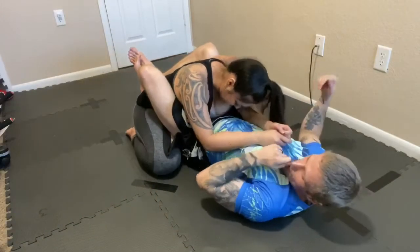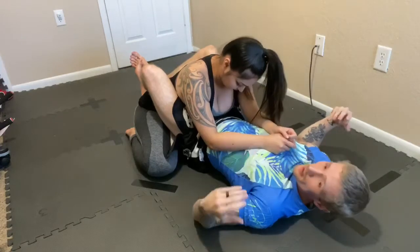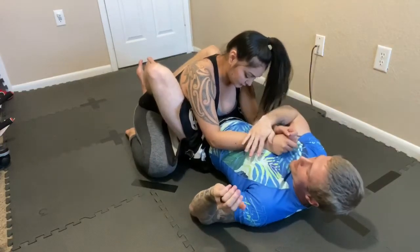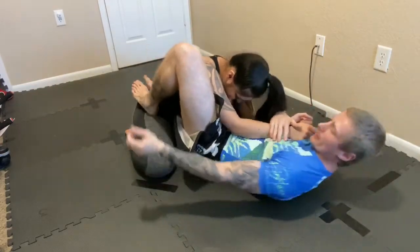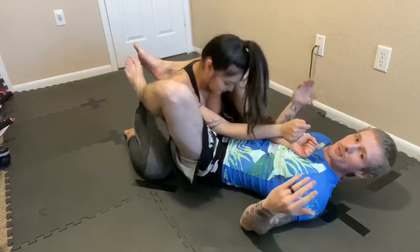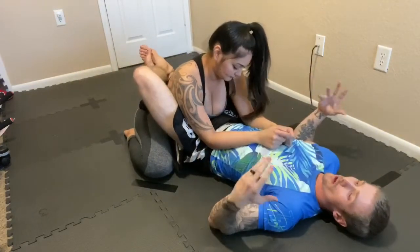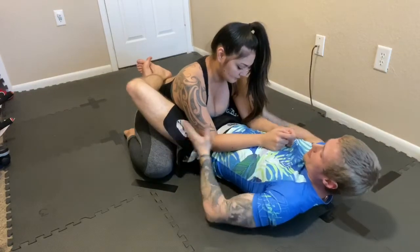I just want to quickly thank my wife for letting me demonstrate on her. Alright, so a few basics — the armbar. I'm going to control the wrist, block, it's all about angles, kick her over, throw my leg over. That's the basic armbar from guard. What the Dead Orchard does is it traps both of her arms.